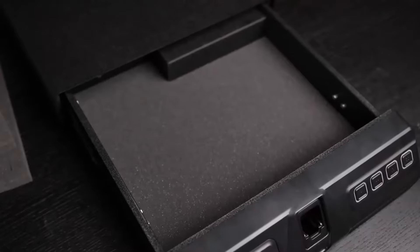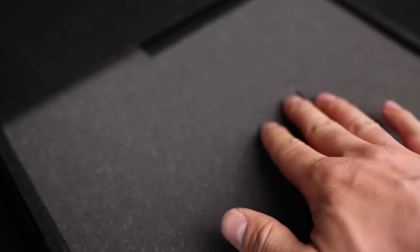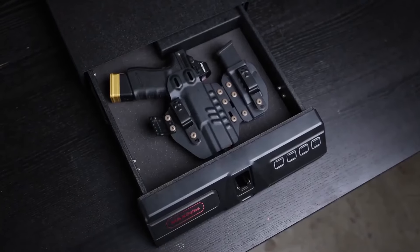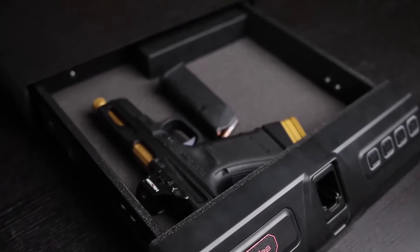There are actually two layers of perforated foam so you can set it up however you want. On the bottom there is foam as well, and it's a perfect depth. I tried it with a couple different handguns and never had an issue with it closing.